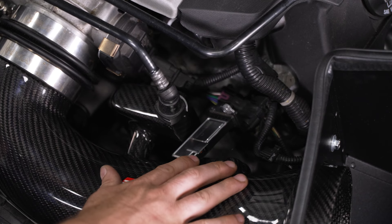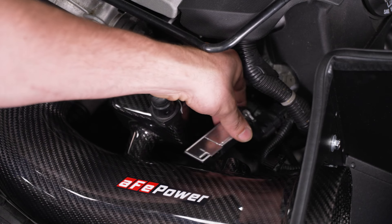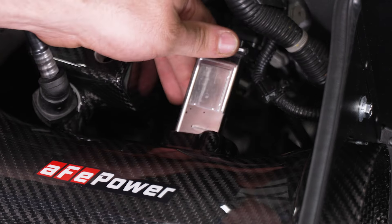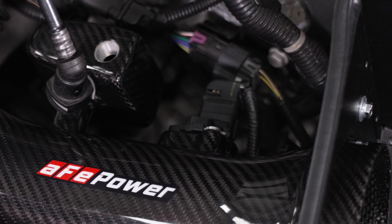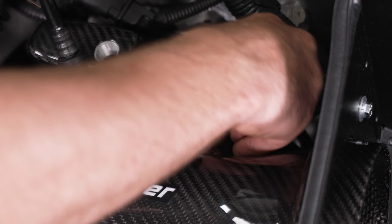Now we're just gonna install our mass airflow sensor, and we have a tube adapter for the vent tube. We'll start with the mass airflow sensor — pull back and slide it into the intake tube. There are supplied T20 screws — same as when you took it out — just install them with a ratchet and a T20 socket.